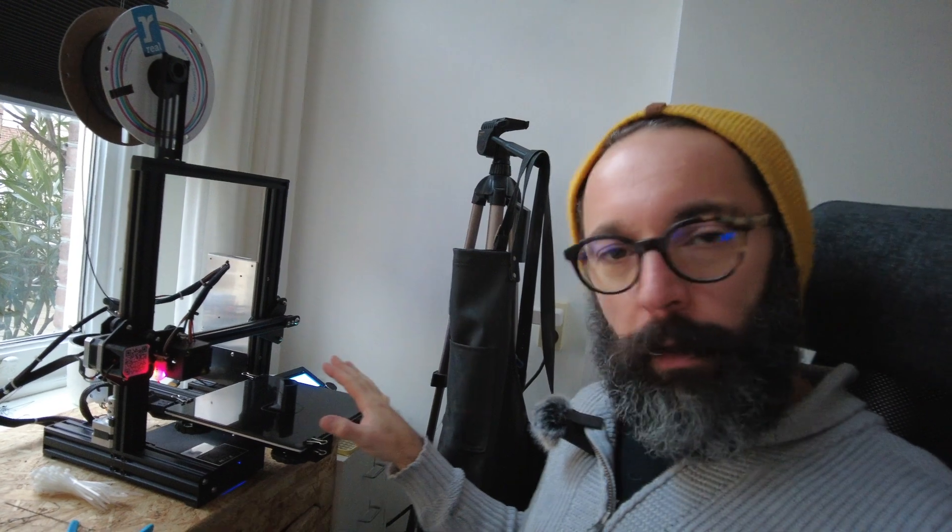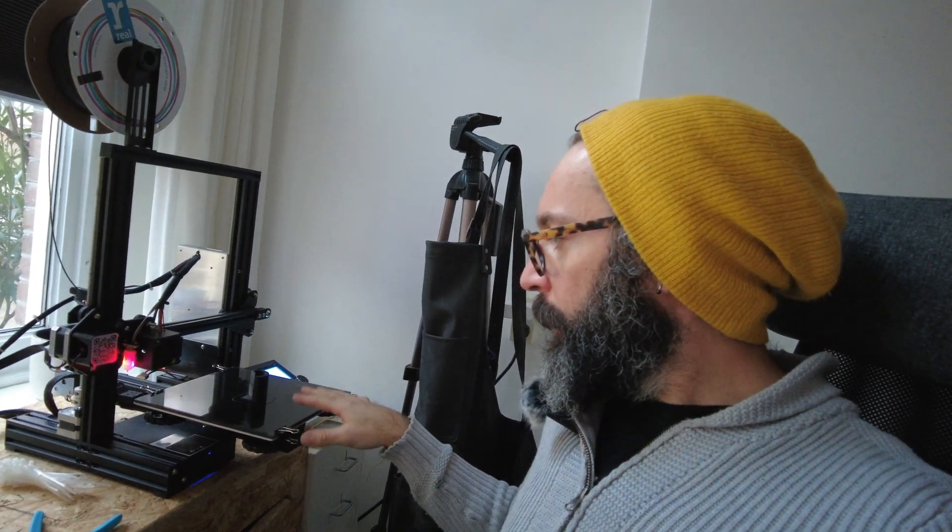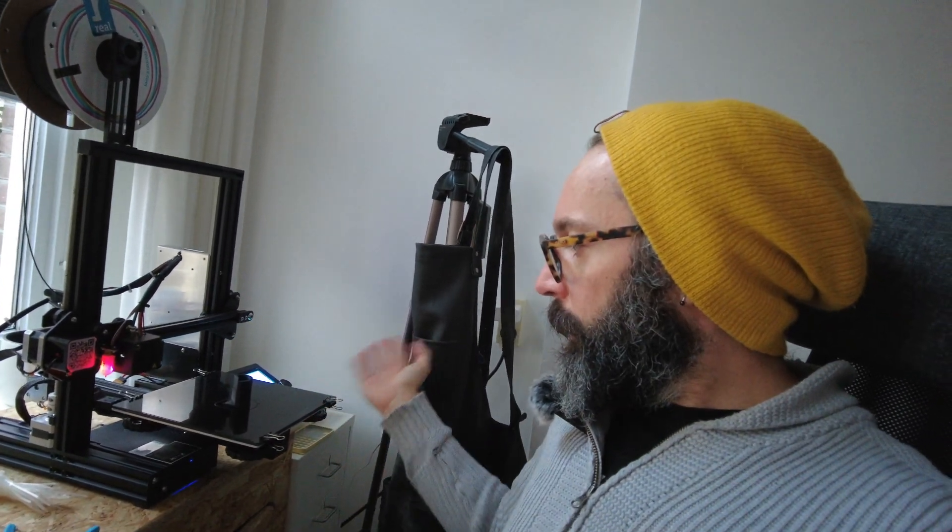One of the things I struggle a lot with is removing prints from the bed. I've tried all kinds of things and printed on two different surfaces — glass and the magnetic surface — but with some filaments, removing prints from the bed is quite a challenge. You can work at it with some tool or use different techniques, but I found the absolute best technique to remove any print from a glass bed in under 40 seconds.